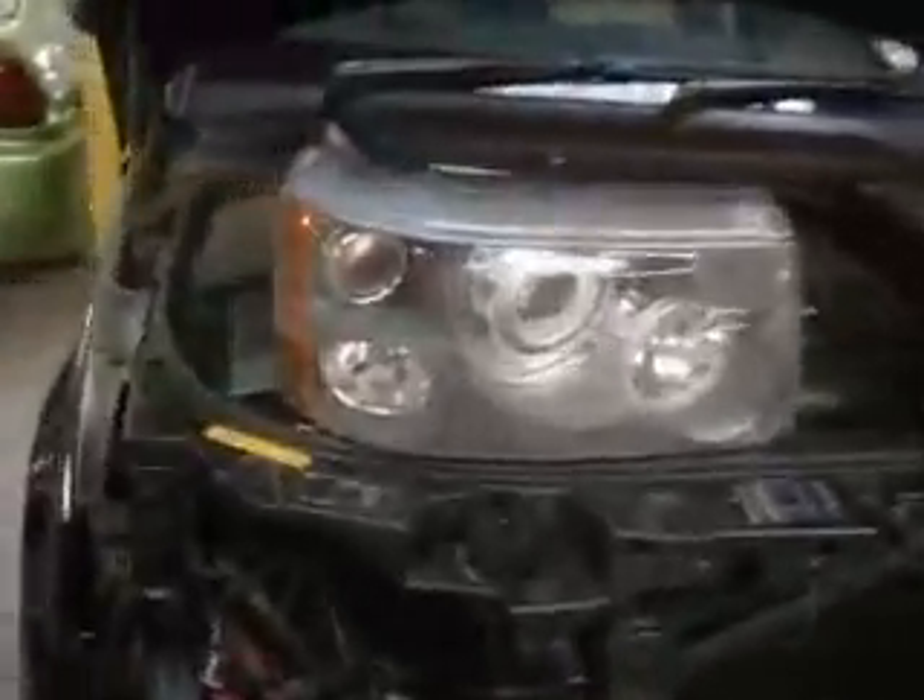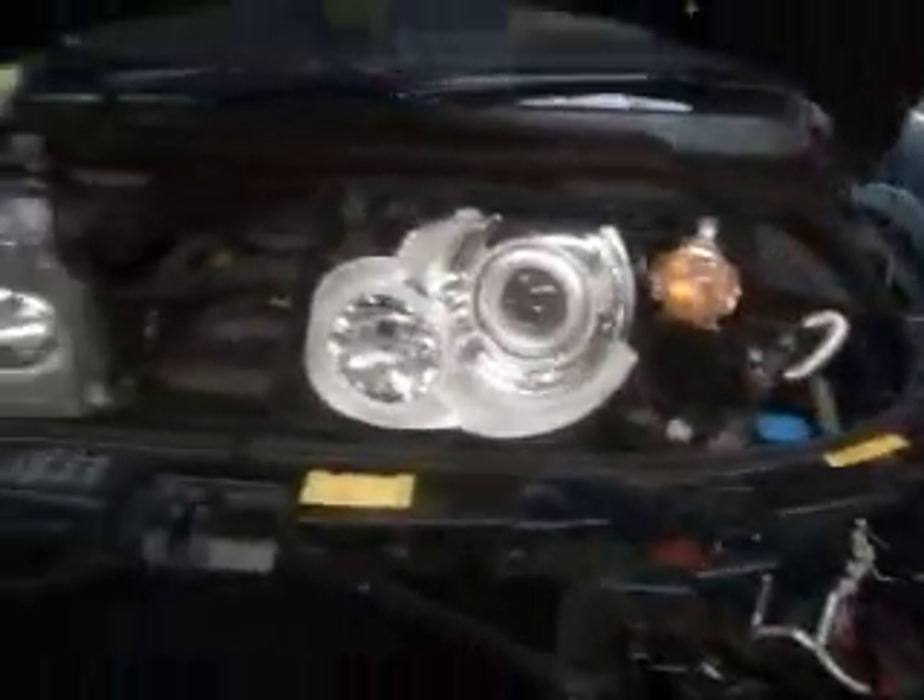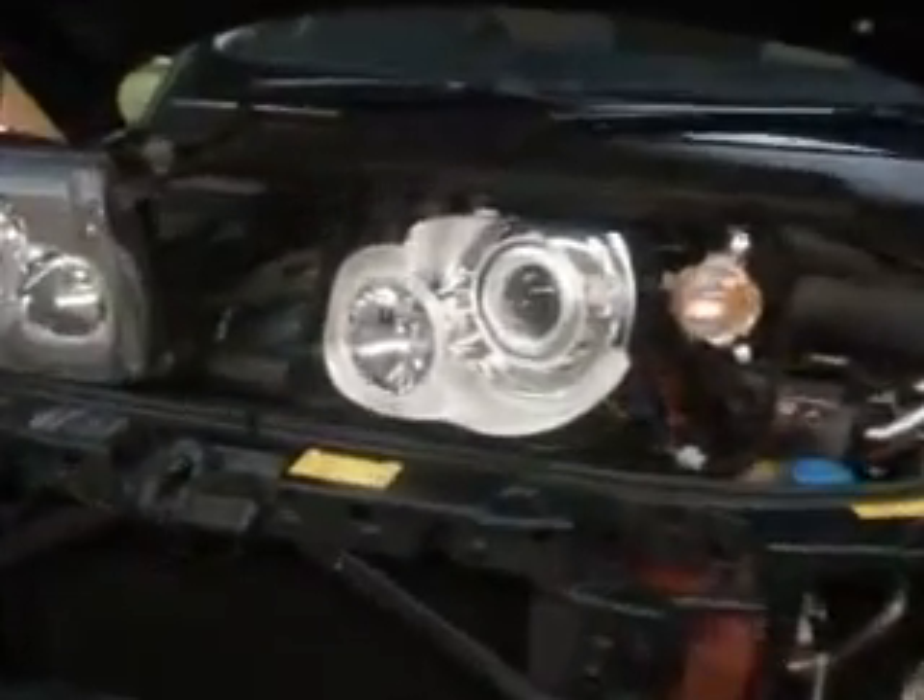We had to dismantle the front light completely. This is it as standard and this is it dismantled. As you can see, the Angel Eyes are on it now.